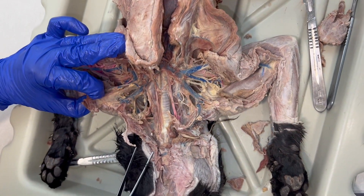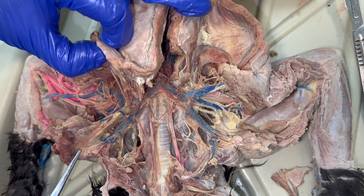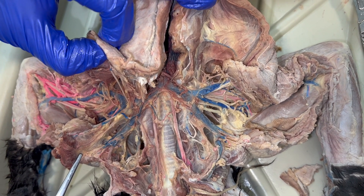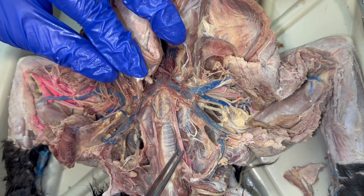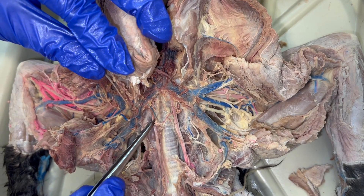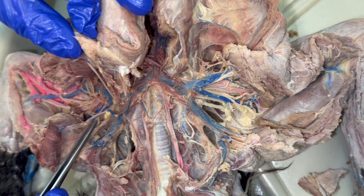Once you have dissected and seen the veins, another step is to dissect and follow the arteries. The arteries are going to be deeper than the veins, so we want to be able to follow and see the branching pattern with those arteries.